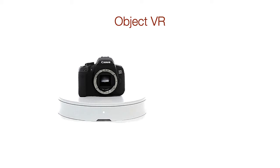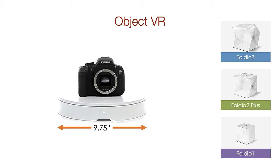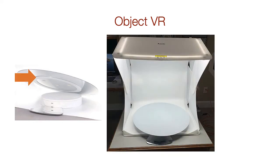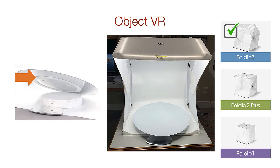If you're doing object VR using the Foldio 360 turntable, then we need to consider size. The turntable is 9.75 inches wide, and the Foldio 1 is 10 inches wide, so it's not going to fit in the Studio 1. If you're doing object VR with a 360 turntable, you're going to want a Foldio 2 or Foldio 3. In order to photograph objects wider than 8 or 9 inches, you're also going to need the extension table, and it only fits on the Foldio 3 light tent.